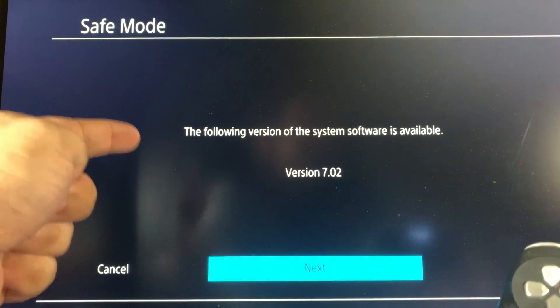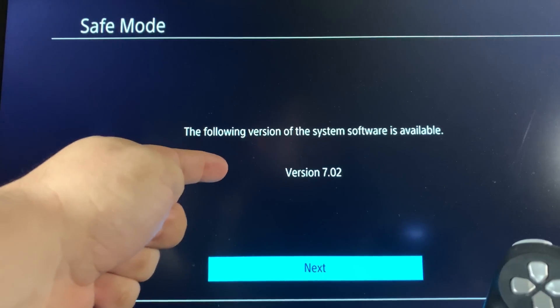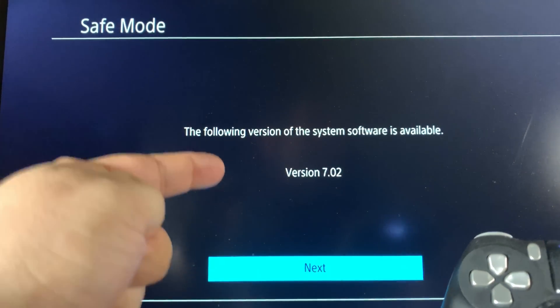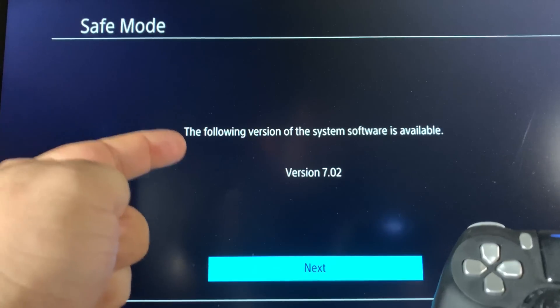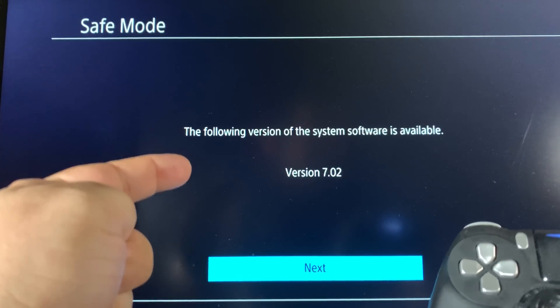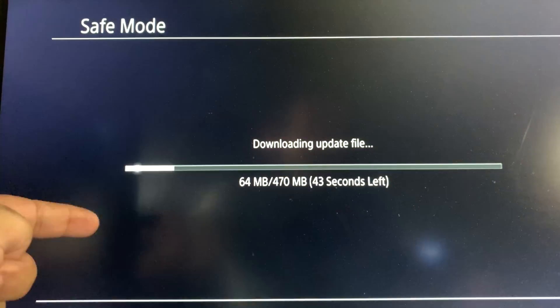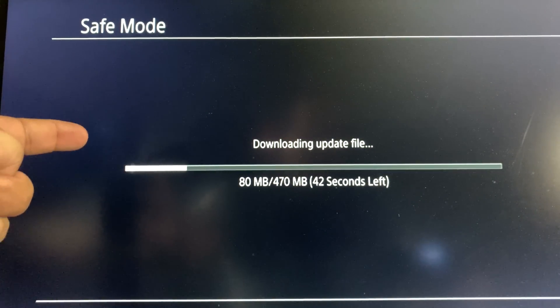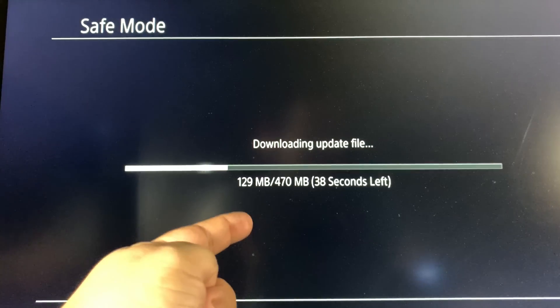You'll then see a message saying the following version of the system software is available: version 7.02, which as of the recording of this video is the latest version. Go ahead and click next to install the latest version of the PS4 system software. It's going to download the update file — about 470 megabytes, though that size may differ depending on the update.